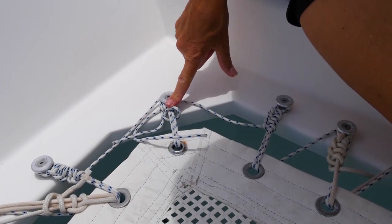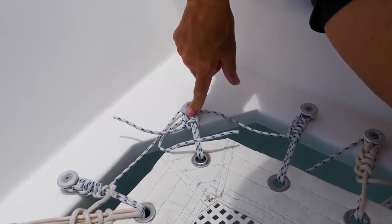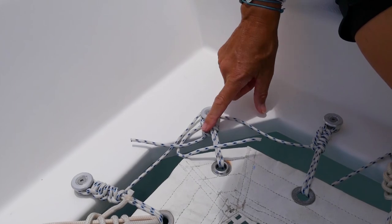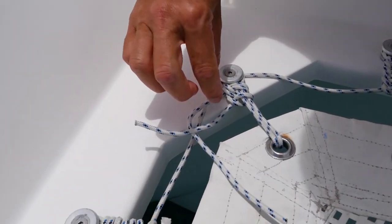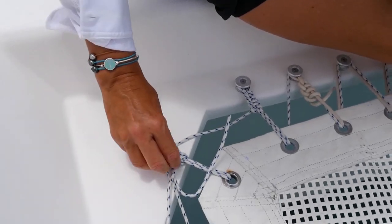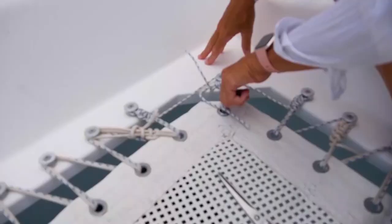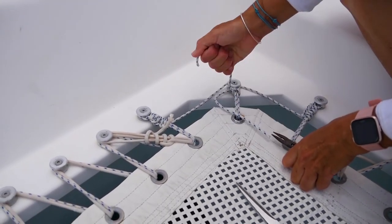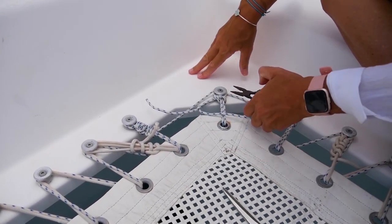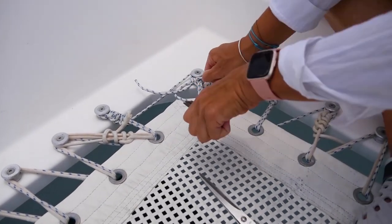I'll take a photo before I continue so I know exactly what's been done. I believe these are half hitches — there are a lot of half hitches on this one. If you've got enough rope left over, that's probably what they've done, continuing with half hitches. The rope is a little stiff, so I'm just going to use some pliers to get it going.